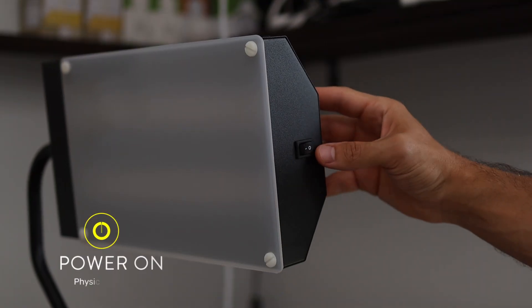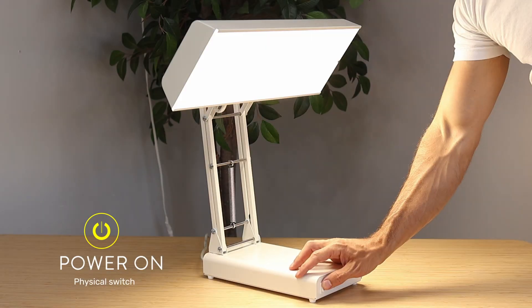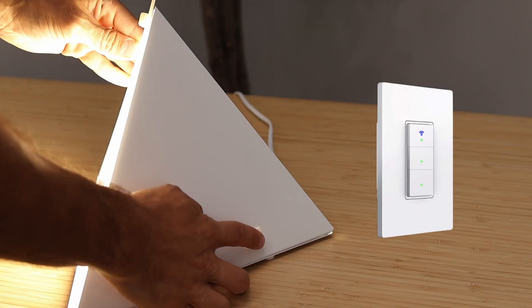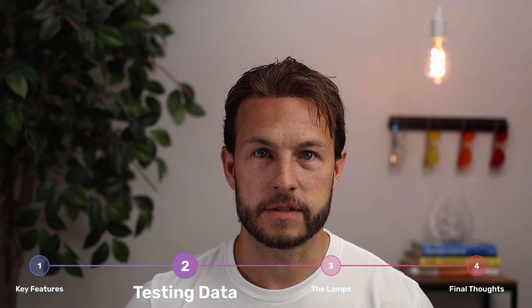Also worth noting for usability, all of these just have a single on/off switch — a physical switch. For example, I know some people like to use these SAD lamps with smart switches, and you can do that with these.